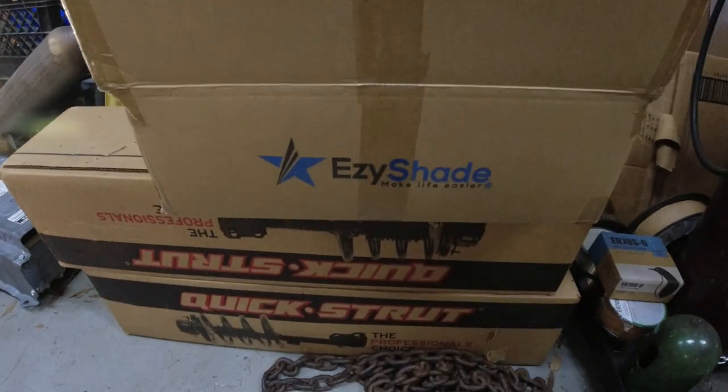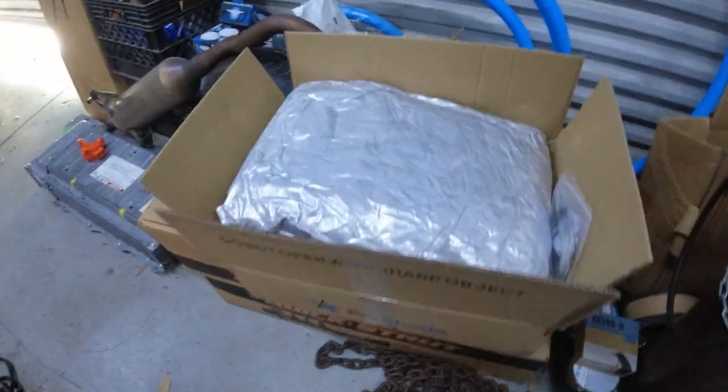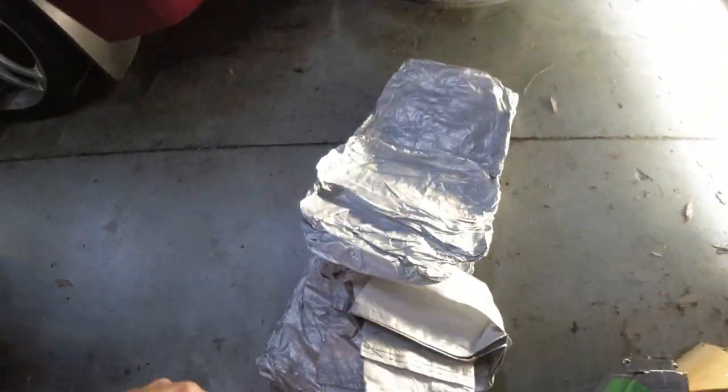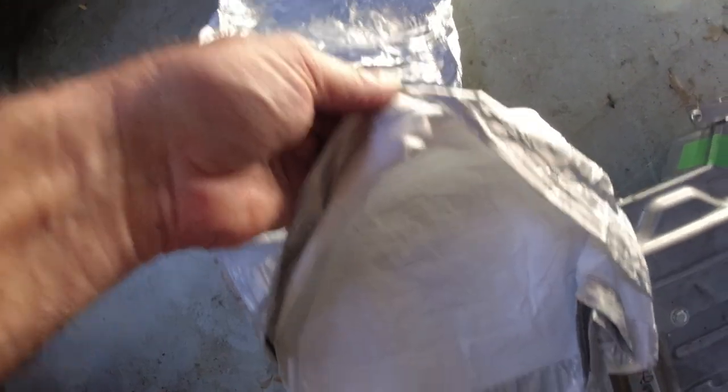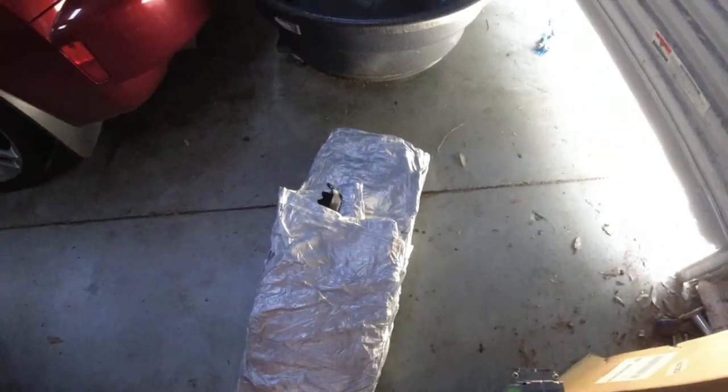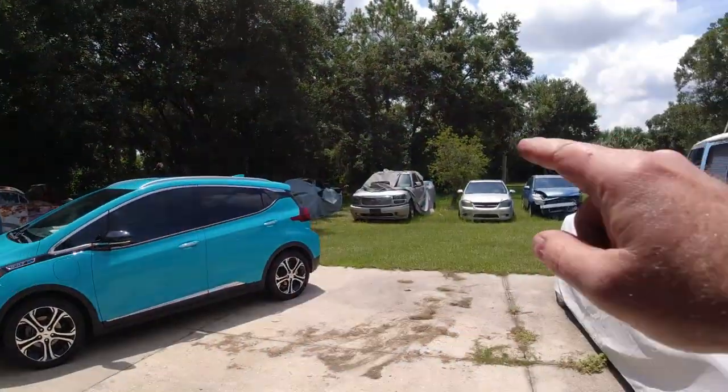I have a new truck cover here, Easy Shade. I'm gonna try this one out. It says it's supposed to be 10 layers, but I don't know how this is 10 layers — it looks like 10 layers of what, who knows. Anyway, I gotta take the old cover off. This is going on the Denali right there.